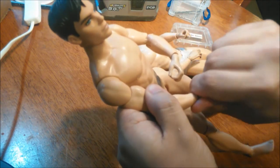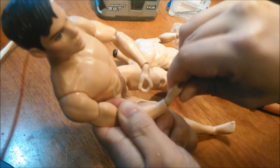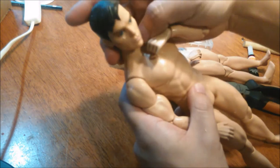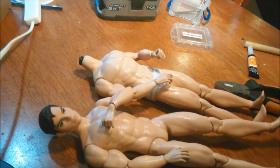And so there we have it. These are now compatible with this body, and depending on what drill bit you use, it should fit pretty snugly. My Batman body now has hands, and so does this Batman body. I hope that helps someone out there needing to replace the doll hands. Thank you for watching, and goodbye.